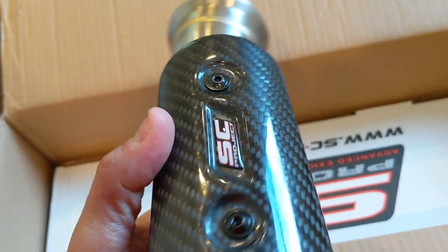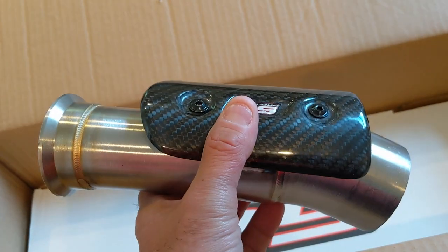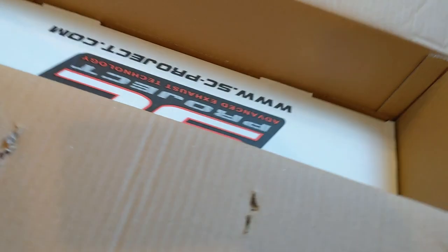You can see the weld quality — really nice, really nice. And it's light, it's not heavy at all. Next is the box of the pipe itself.